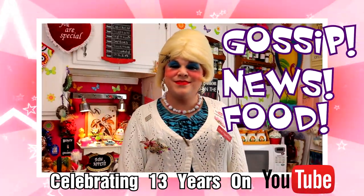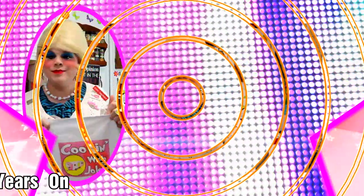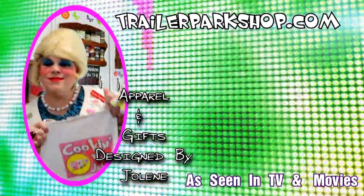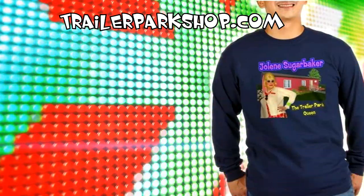Jolene Sugar Baker! She's a hot-budgeted, big-hearted girl! Lots of cheap fashion is the passion at the park. Dropping in on neighbors is all a part of Jolene's world.